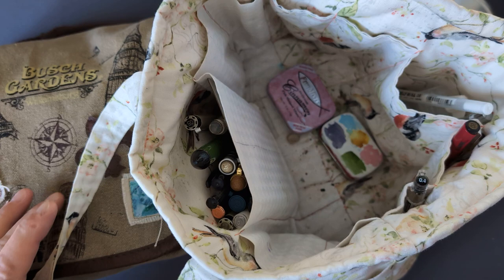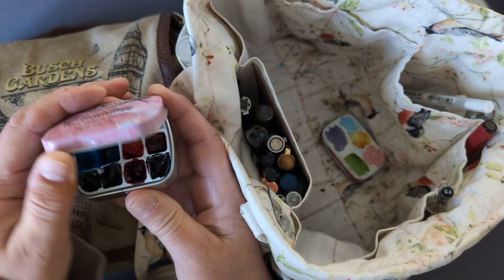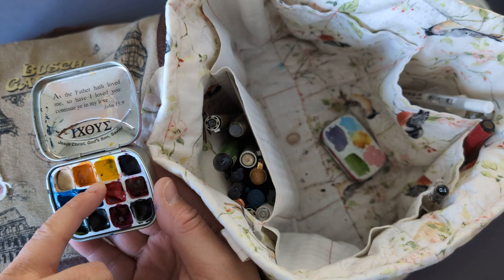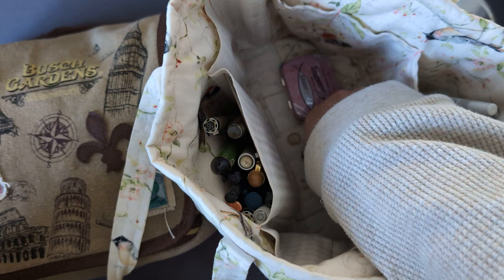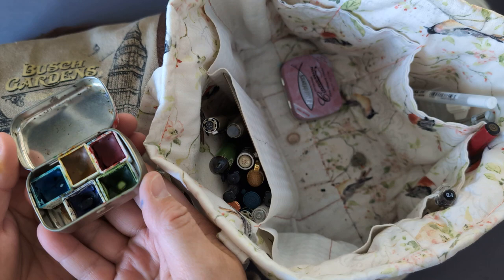What's in here — I will show you. It's a little watercolor palette. This was bought on Amazon. And this was just mints — I think I got it from Hobby Lobby. Little mints tin. And this is an Altoids box. I have a few colors in there too.